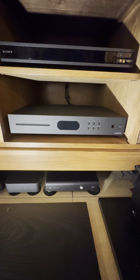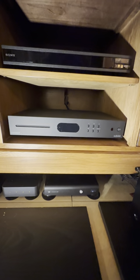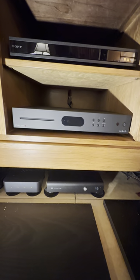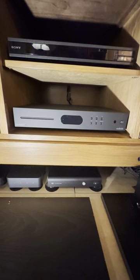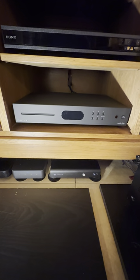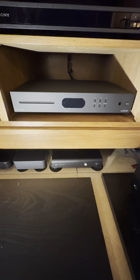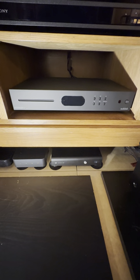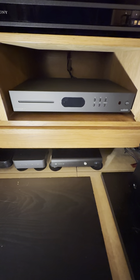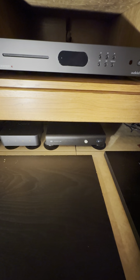This is my Audio Lab 6000 CDT CD transport. I've had it in the system for about a year and a quarter now and I absolutely love this thing. It powers up quick, it loads quickly, and I've listened to hundreds of CDs on it. I haven't had any freezing or skipping and it's recognized every one of them. I've got it connected to my Modius E DAC.